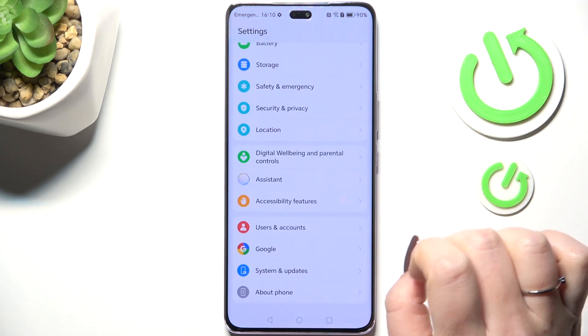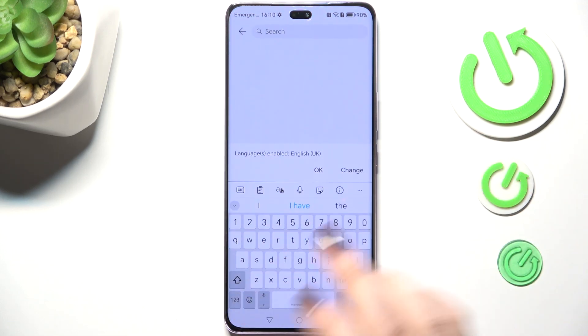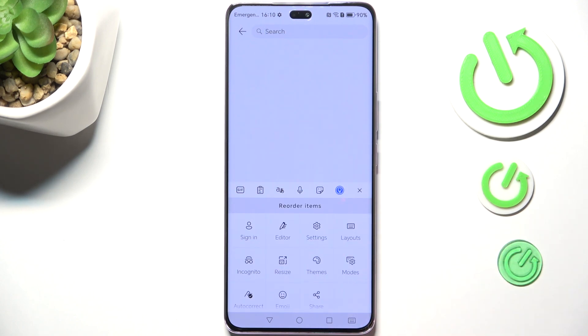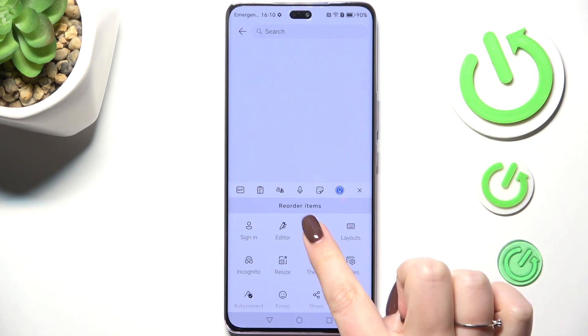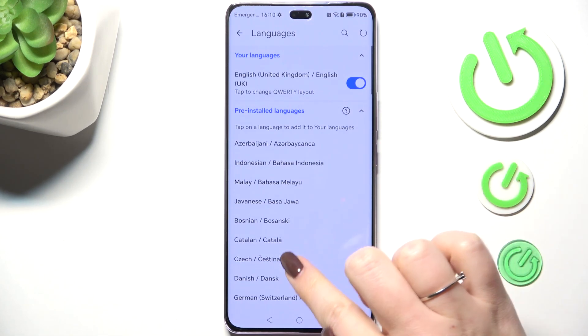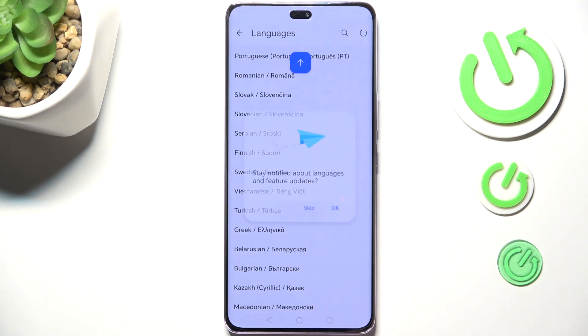Let's start with the app which will provide you with the keyboard — Notes, Messages, whatever — just have the keyboard on the screen, then tap on the three dots icon in the upper right corner. We can enter the Settings and tap on Languages. Here you've got the list of pre-installed languages, so simply find yours and tap on it. I will pick Turkish.